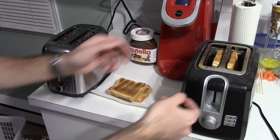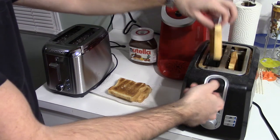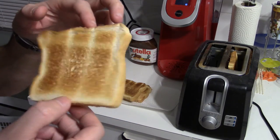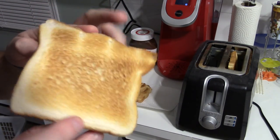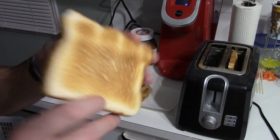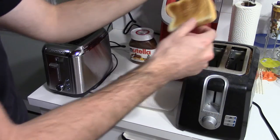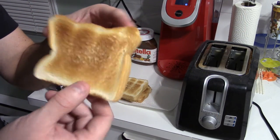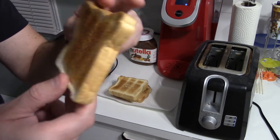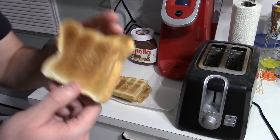We're done. How much more time was that — was that a minute? Let's see on this side and the other side — pretty good, almost equal. Alright, so this one toasts a little bit more evenly than the other one.